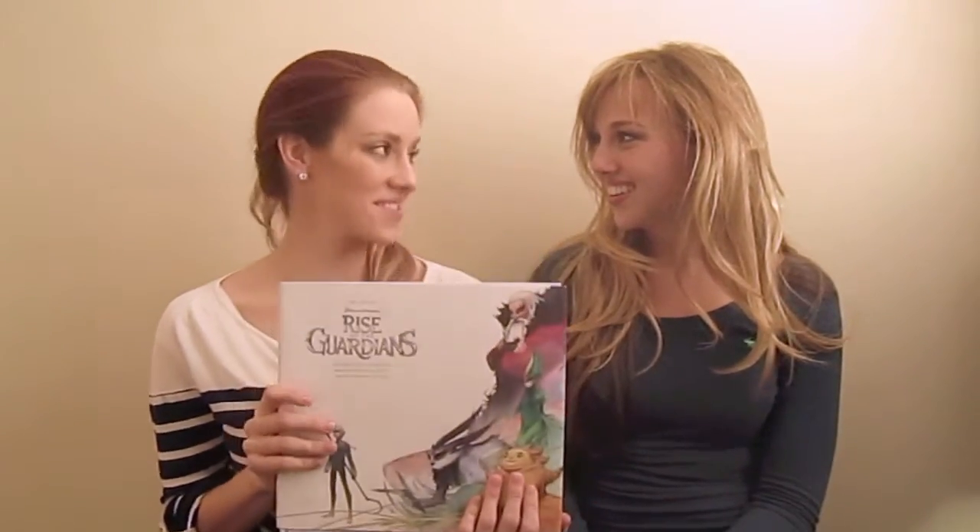Welcome to the Rotoscopers YouTube. My name is Chelsea Robson, and I'm Morgan Stradling. And today we are doing a review, but not just any review — this is a new review. And today it is the Art of DreamWorks Rise of the Guardians.